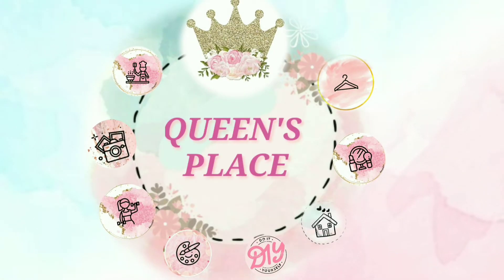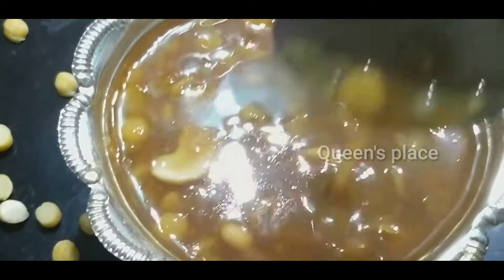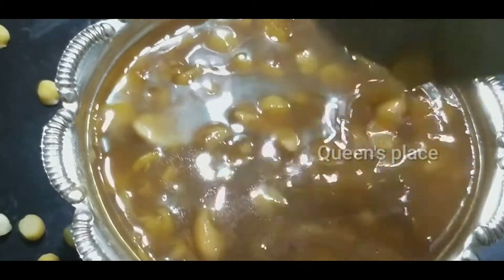Hello everyone, welcome to Queen's Place. Elana and you are all here for a long time. Good day, everyone has been making great friends. They are great for the two combinations, but they really enjoy their health.